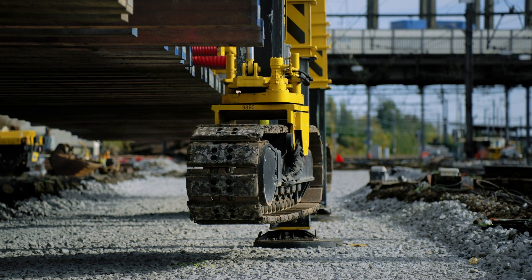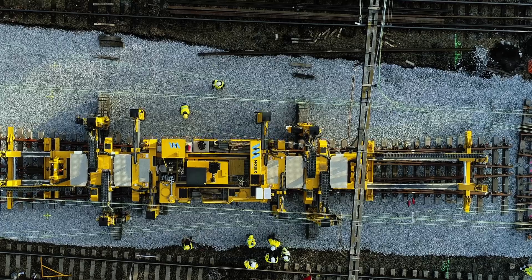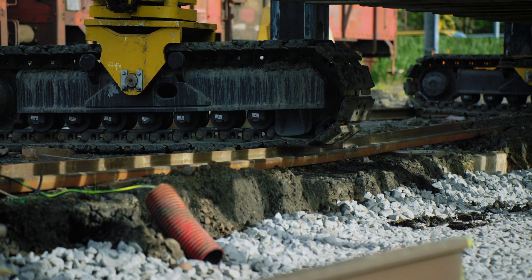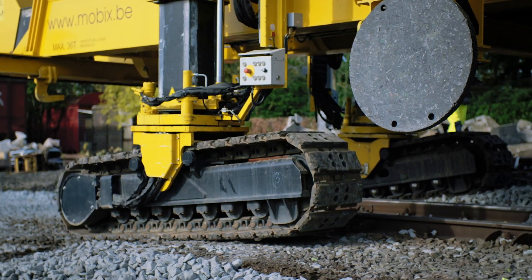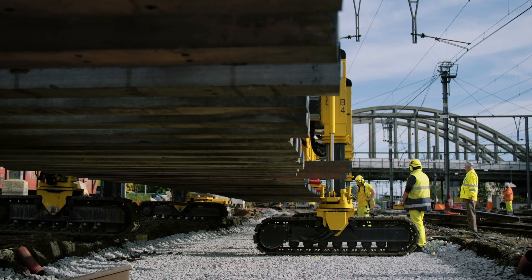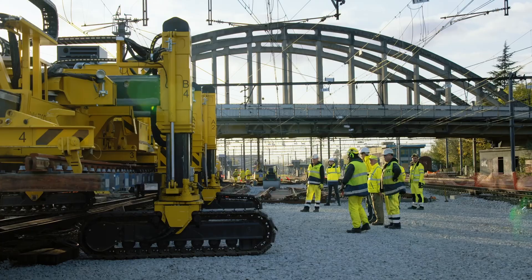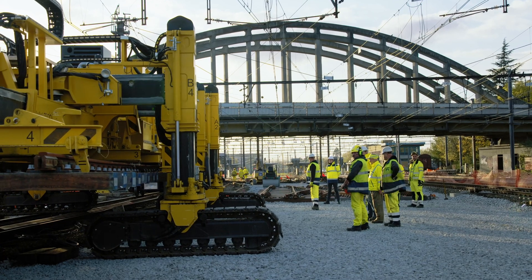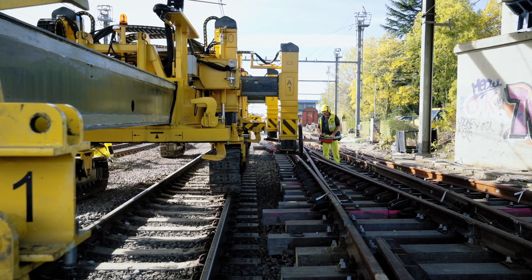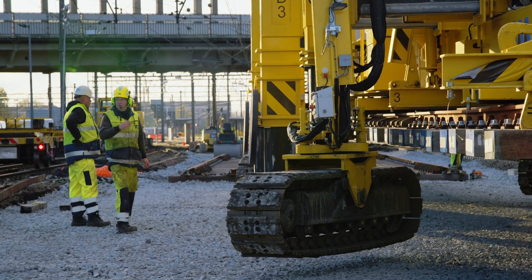The crawlers can be rotated by 45 or 90 degrees. This allows the Technir Tracklayer to move in every direction, over every distance and independently of the track itself, even on difficult terrain. Turnout segments can be lifted from any assembly area outside of the tracks. No temporary or supplementary rails need to be laid. Additional support legs enable the Technir Tracklayer to change the alignment of the crawlers at any time, even under load.